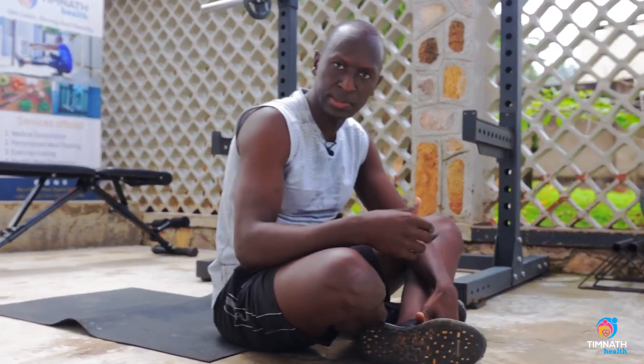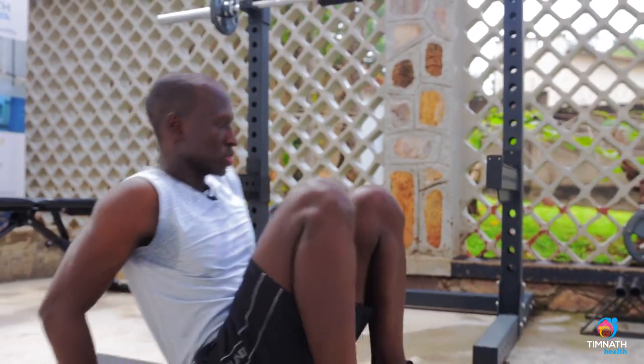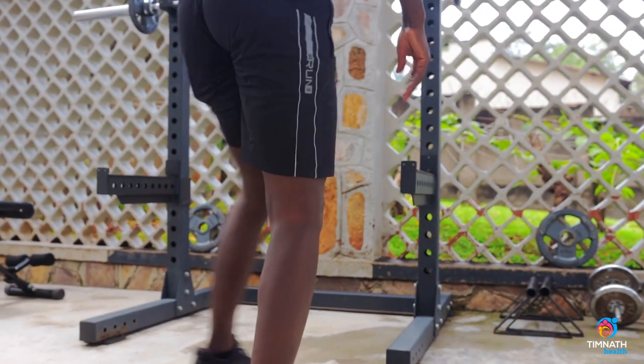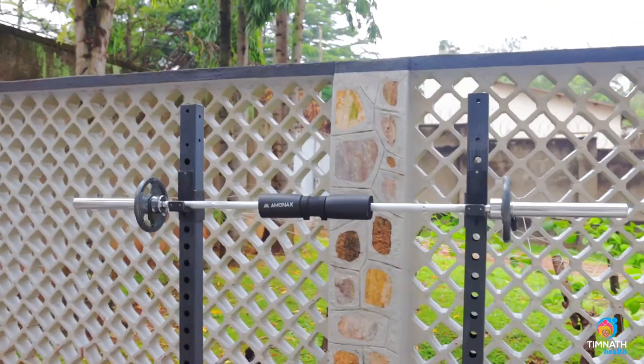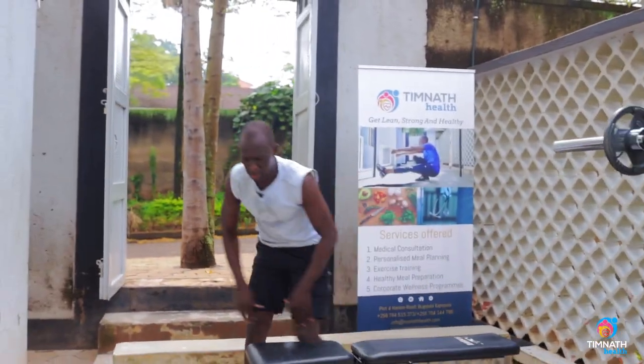Now if you find you can do 15 to 20 repetitions of this with ease, you'll want to begin making it harder. What you can do is use a bench like this — get on your bench.